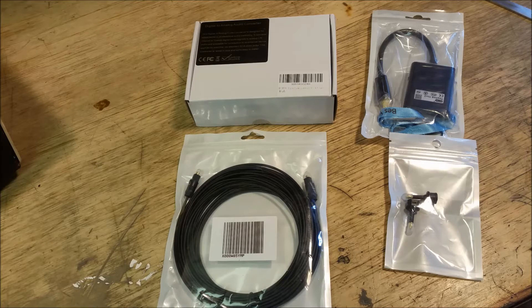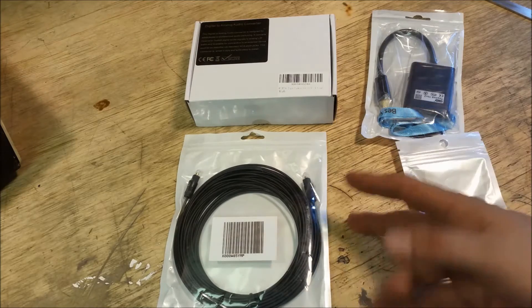These are Toslink or SPDIF connectors. I looked it up on Wikipedia and actually what SPDIF identifies is the protocol, and Toslink is the actual connector. So these are Toslink.